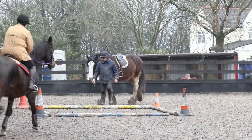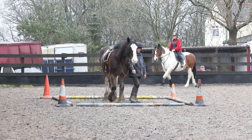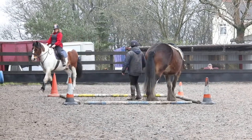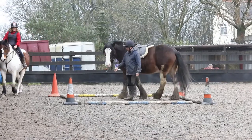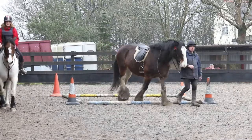Here Jodie demonstrates the led version of the obstacle, doing just a circle 360 and then out.